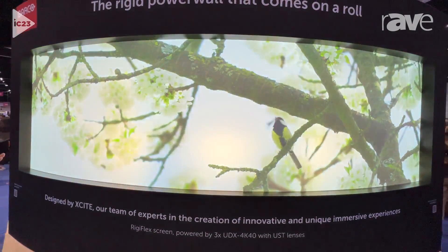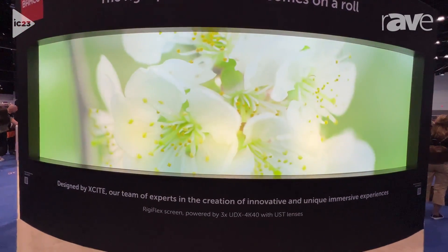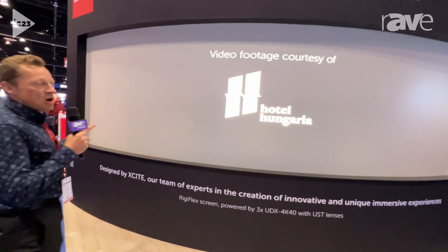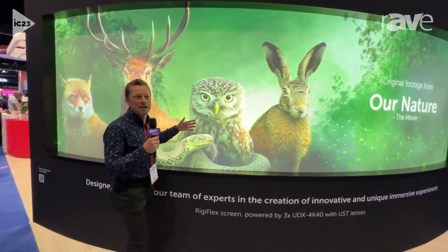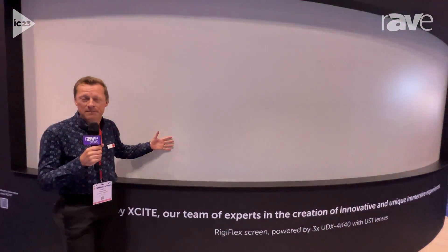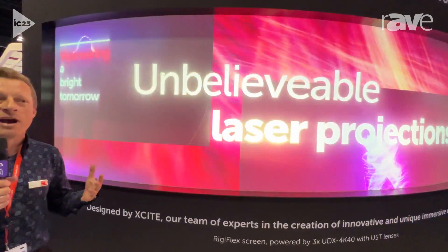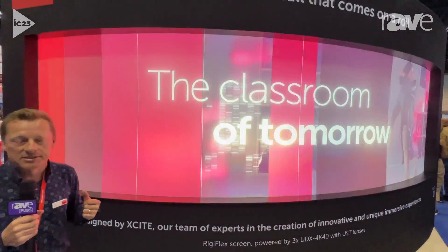With the Regiflex screen that comes on a roll, we can create a very steady, stable surface. If you go to the screen you will see it behaves like a very stable screen that can perform well in blended solutions or when you have screen needs for large sizes.